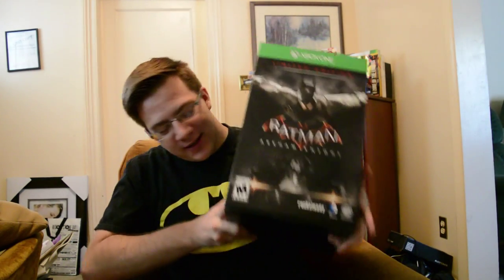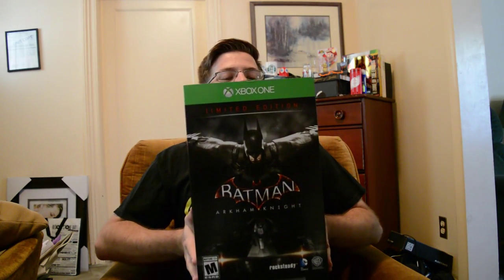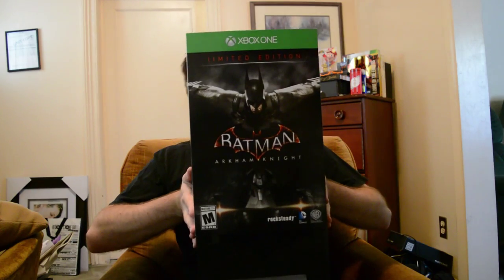Hey there guys, Klandar here, and today I am going to be unboxing Batman Arkham Knight Collector's Edition. I loved the first two games and I cannot wait — oh, this is just so nice.